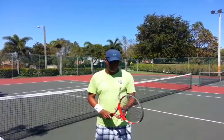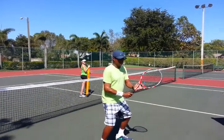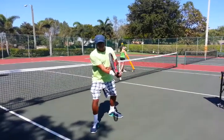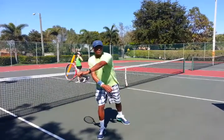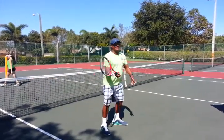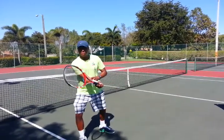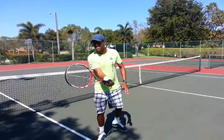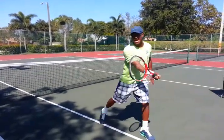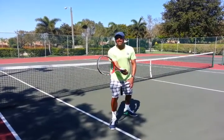We're working on the volleys today — specifically the split step and keeping the elbow in front of the body. If the ball is coming over here, you don't take the racket and go to the ball. You take your feet and step out so the elbow stays in front. Then it's hit and land. Notice my racket travels only this much distance. I'm not swinging with my hand — I'm using my legs to volley.